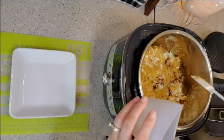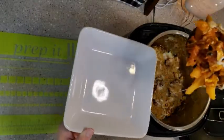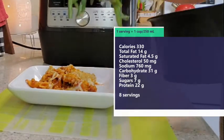Toss with the toasted panko to serve. This recipe serves approximately six to eight people.